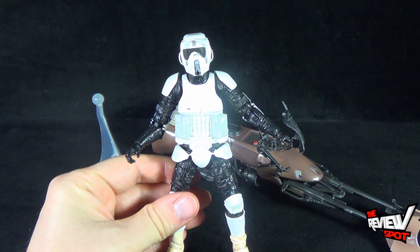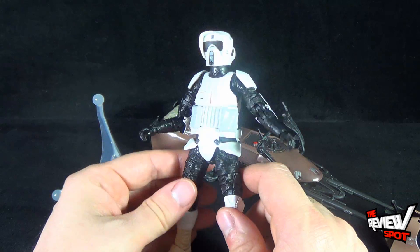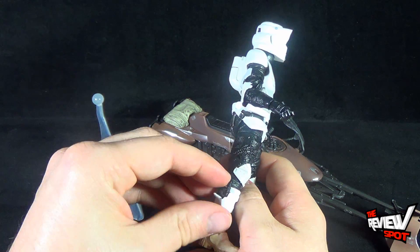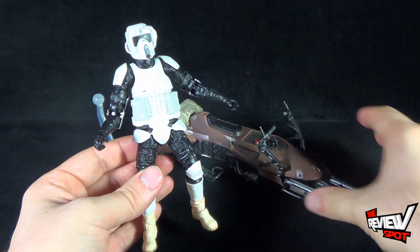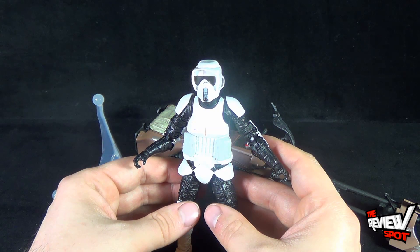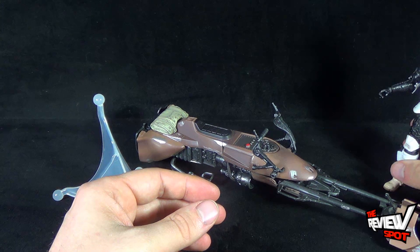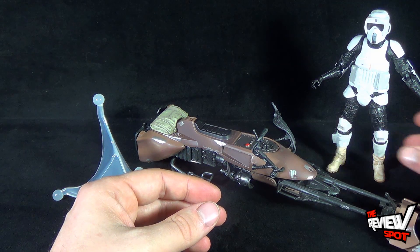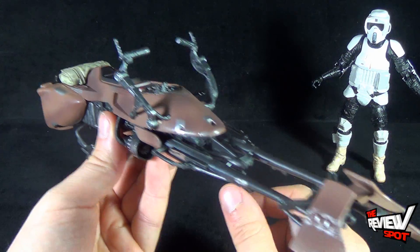There you have the Biker Scout — a really beautiful looking piece. I keep seeing the smaller three-and-three-quarter inch version, and I'm glad I held off and ultimately got the Black Series six-inch version because I think it presents better, especially having it on your shelf. He should really come with a display stand, but for all intents and purposes you're probably going to be displaying him with the bike anyway — and that brings us to the speeder bike.